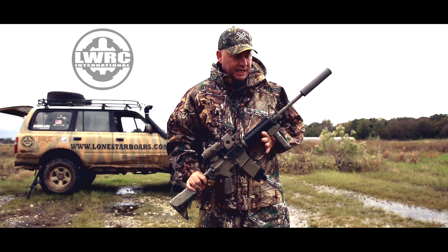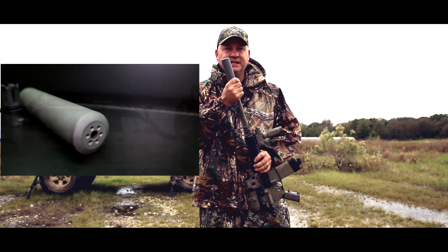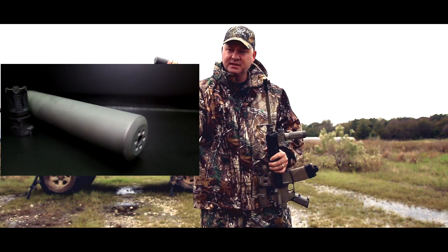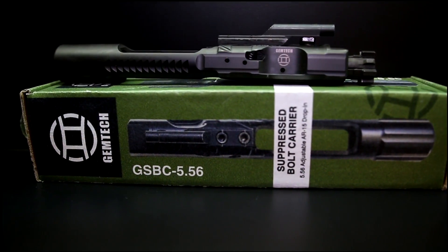Hey guys, Todd Huey here with Lone Star Boars, and today we're going to be testing out the Jimtech G5T Titanium Quick Release 5.56 Suppressor and the Jimtech Suppressed Bolt Carrier.